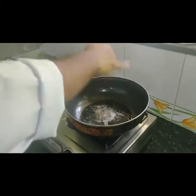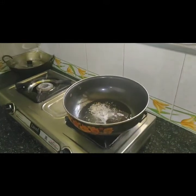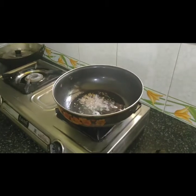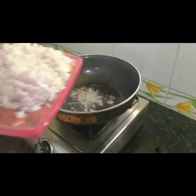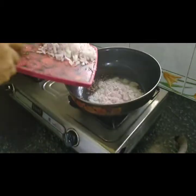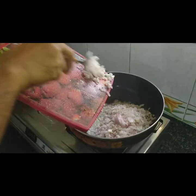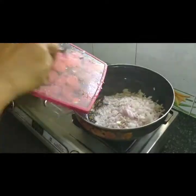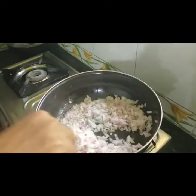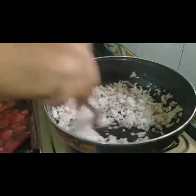I am going to cook a little bit more. We need the salt and we'll taste the seasoning.